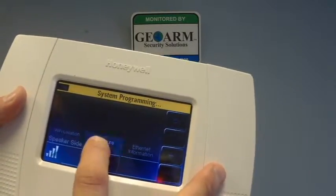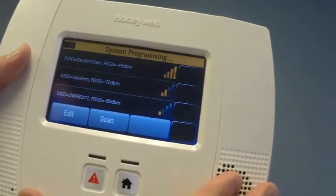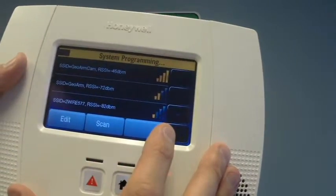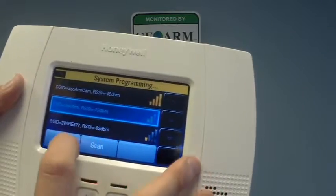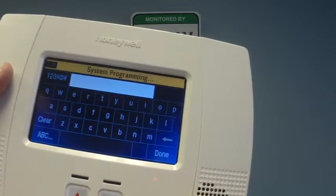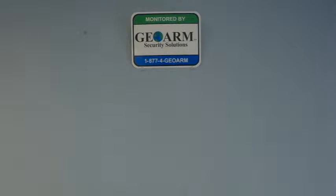We're going to configure Wi-Fi. We are going to scan access points. Next thing you're going to do is choose your Wi-Fi service — it's going to be this one — and we're going to edit. From here at the bottom you're going to see 'Key.' This is where you put in your password.